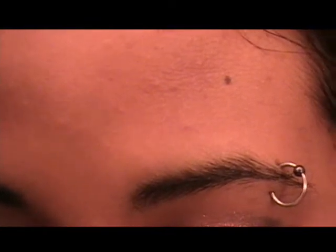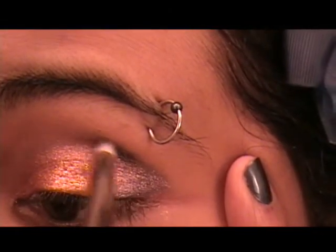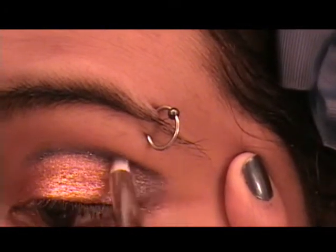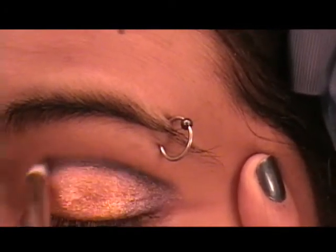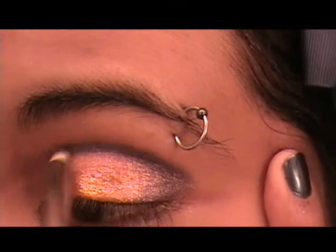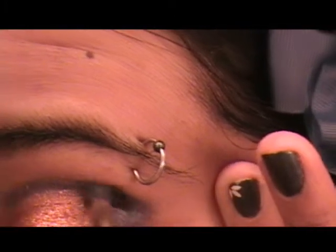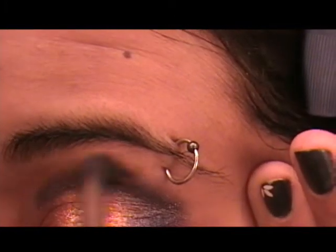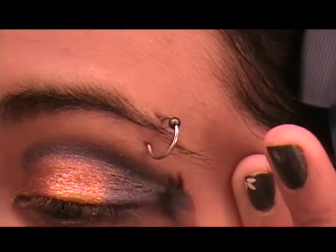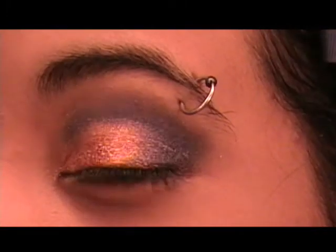Got my pencil brush here — my 213? No, 210? Whatever, just a skinny little pencil brush. Get some Goddess eyeshadow on it and just drag it right into the crease like that, so you basically have a harsh blue sparkly line. A little bit more Goddess onto the brush and just cover up the outer corner there and blend the crease.